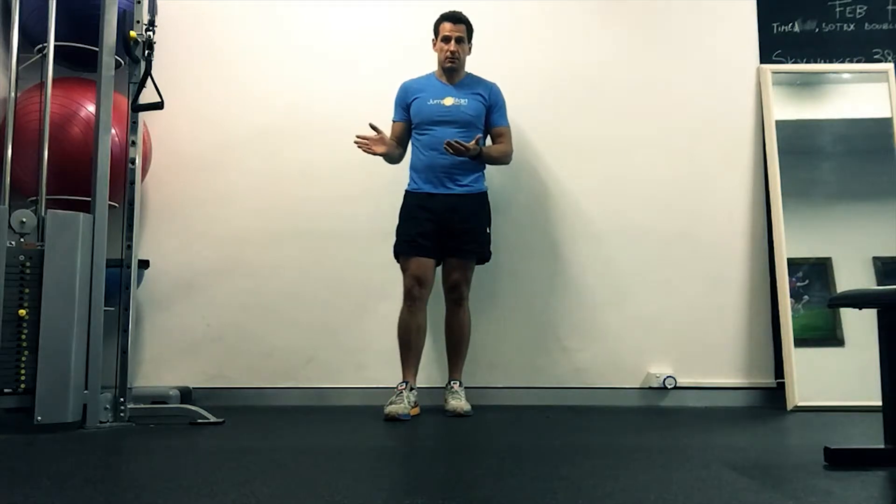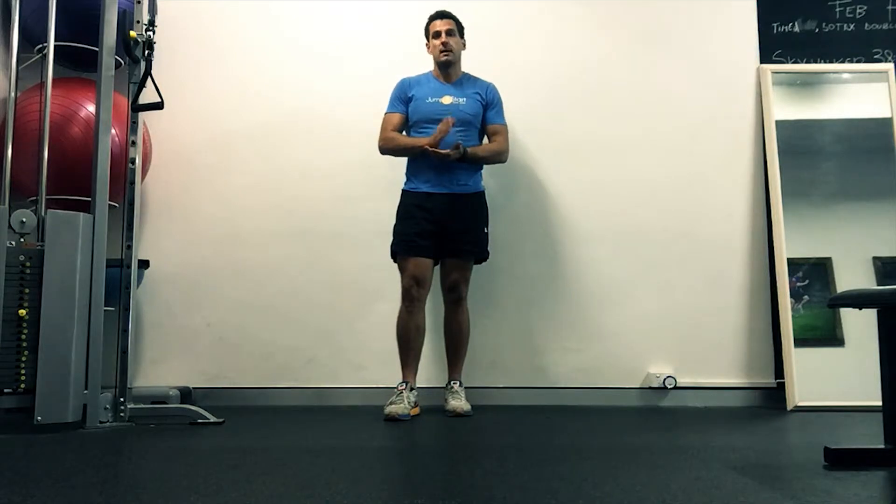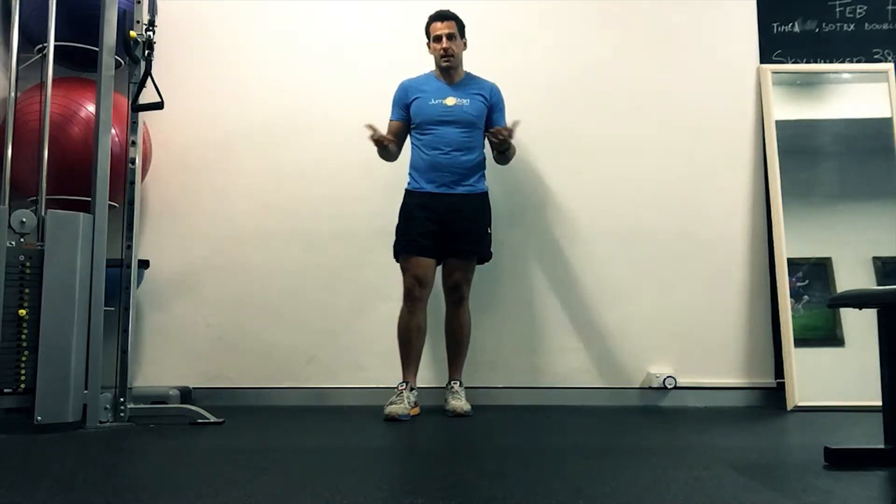All these exercises we're going to go through, you're trying to go to 5 reps of each, then 10 reps of each, 15, and then 20 as quickly as you can.